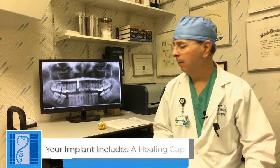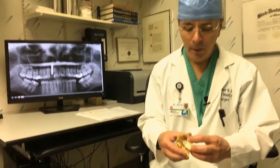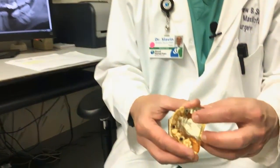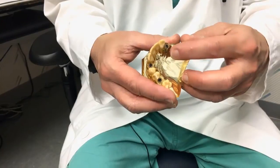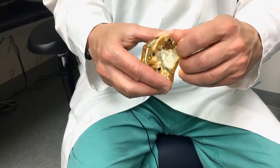Implants are placed into your jawbone and those implants have a different care regimen compared to teeth being removed. Your dental implants will appear in your mouth right at the gum level with what's called a healing cap, which looks like this — it looks like the top of a screw. That healing cap is attached to the implant itself and can be unscrewed by us so that another part can be placed into your implant to make the actual tooth.